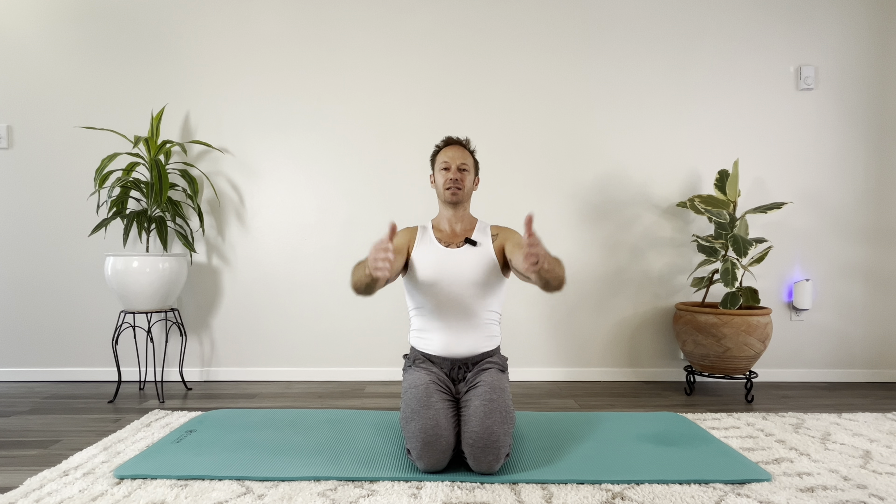Now hands straight out in front — squeeze the shoulder blades and back. Also called scapular isolation movements. Throughout this entire workout I'm keeping the belly tight, practicing the posterior lateral breathing — keeping the belly tight, not inhaling into the chest or the belly, but inhaling and imagining the side ribs expanding and back with the breath, rather than filling up the belly and the chest.